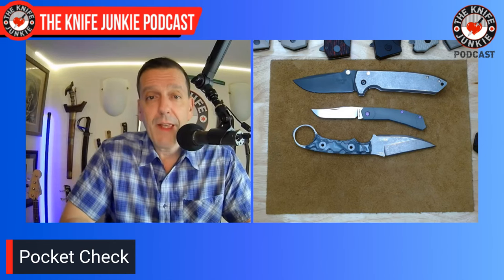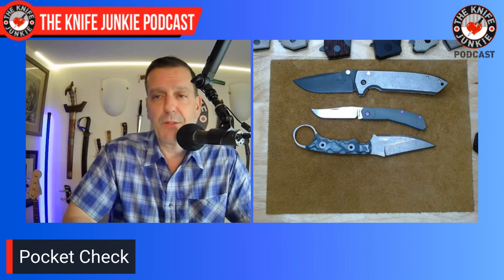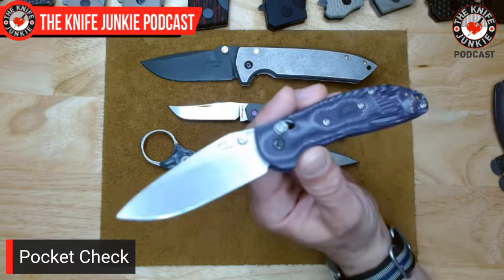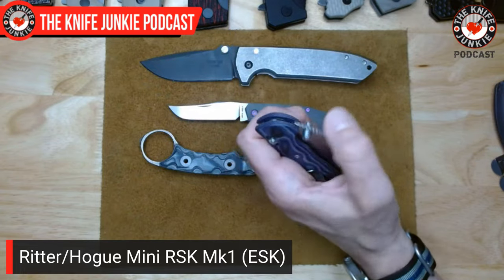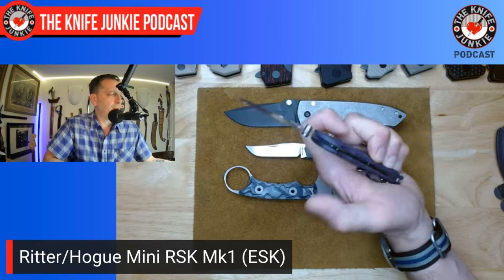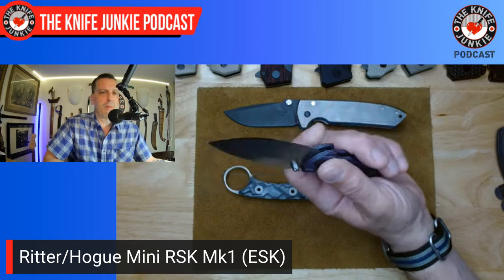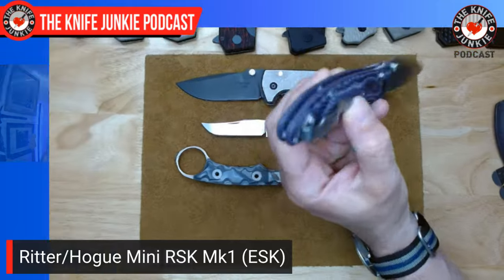Last on me today: the Knifeworks exclusive Ritter Hogue RSK Mini RSK Mark 1 — quite a mouthful. For the last good number of years, this is the current iteration of the Ritter Griptilian, the Ritter Grip, now made by Hogue with a slightly longer handle, better ergonomics, and an equally good lock — their AbleLock, which stands for Ambidextrous Bar Lock Enhanced. They say they've taken the Axis lock and enhanced it, and I believe they did.